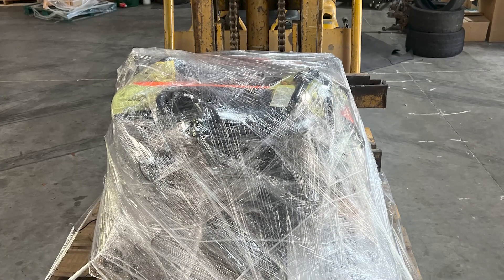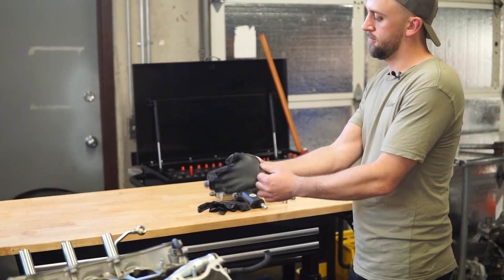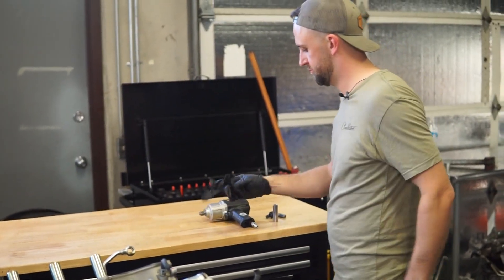At that point I knew it was time to start really focusing on the contingency plan. I made some calls pretty much immediately. Dan at Rad Industries was able to help me put together a motor and transmission. So without further ado, I want to get into tearing down the motor, and afterwards we'll talk about what direction the 4Runner is going.